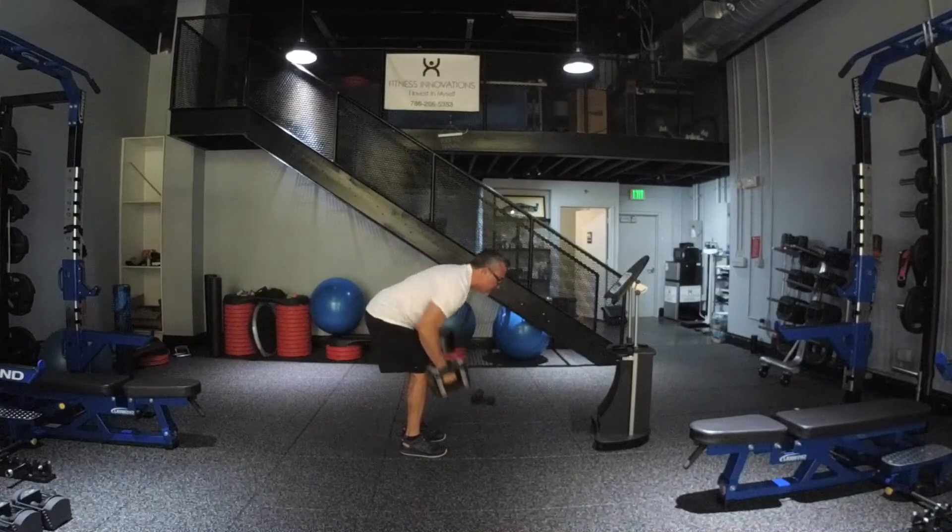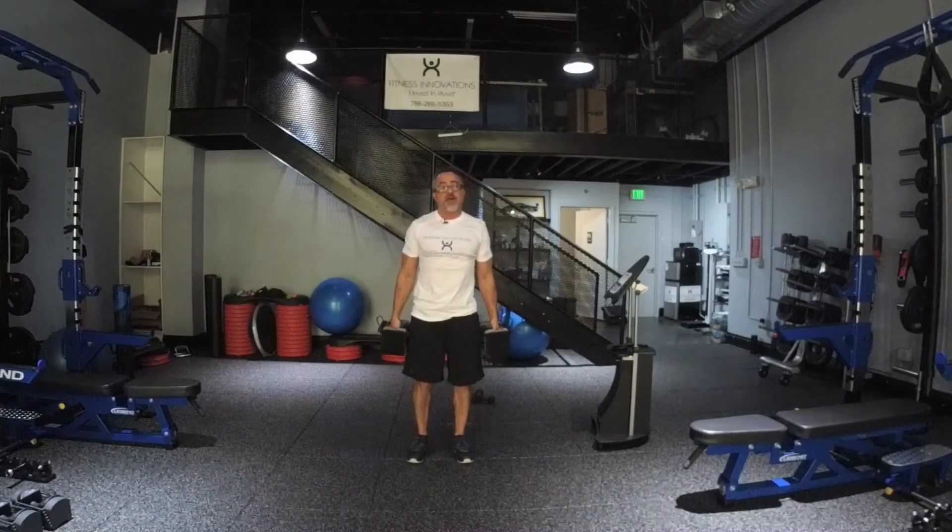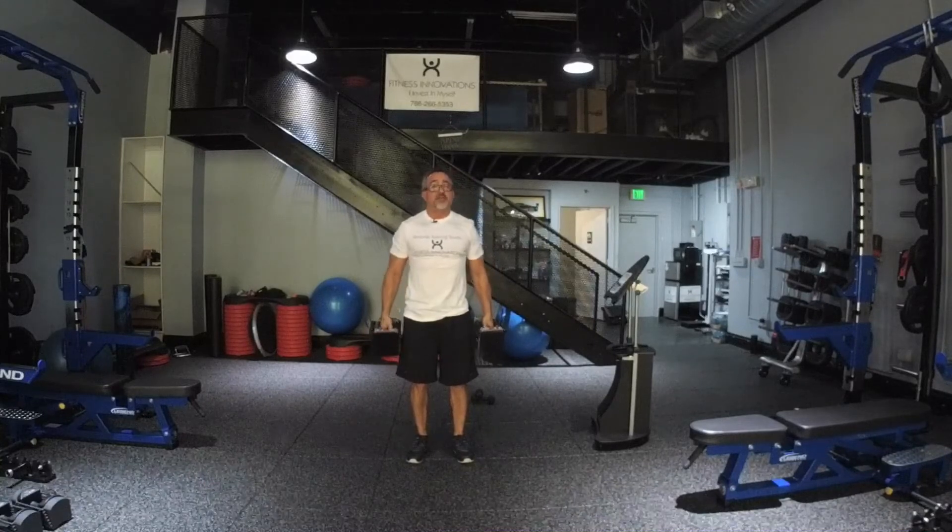When you add the speed, what it does is helps to increase your metabolism a little bit more and your heart rate. At the same time you're still targeting your back muscles and your abdominal area, your lower back, your hamstrings.